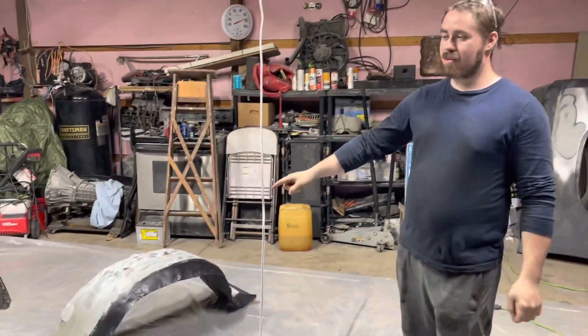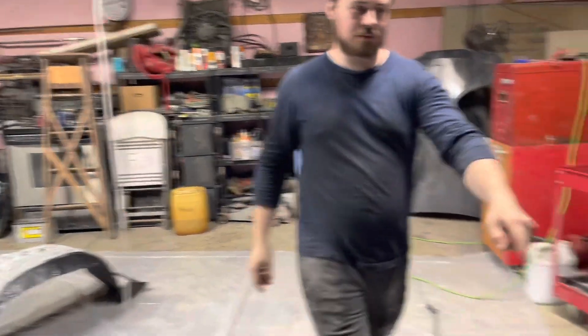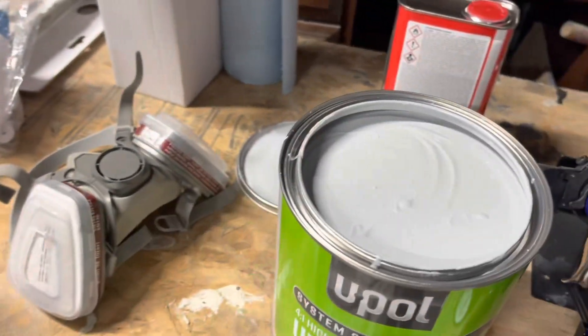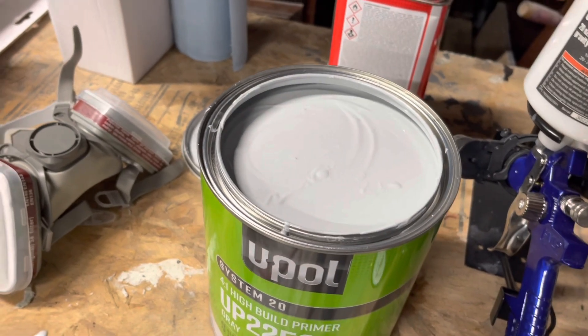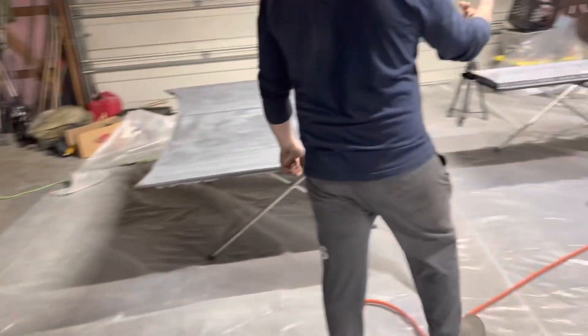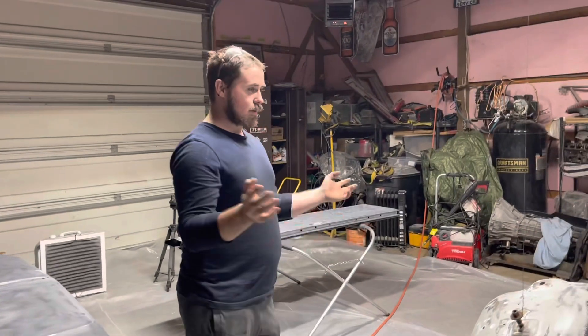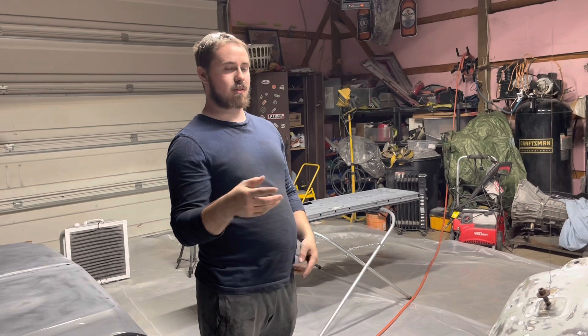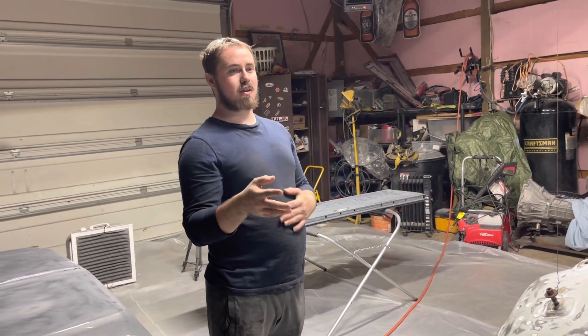We're going to be priming the inner fenders with filler primer. It's actually over here if you want to get a look at that. It's 2253, a pull filler primer. Obviously we do the inner fenders, the hood hinge, the hood, and the tailgate. After all this is done, that's probably the only primer these are going to get — it's a direct-to-metal primer too.